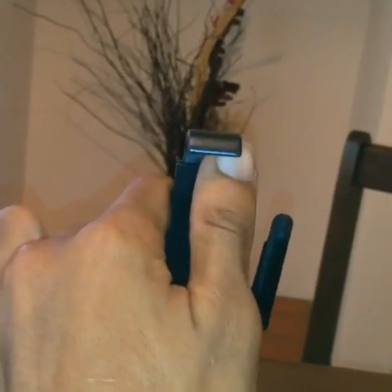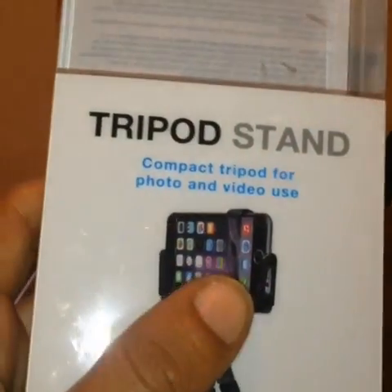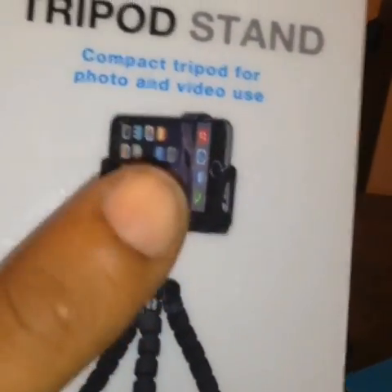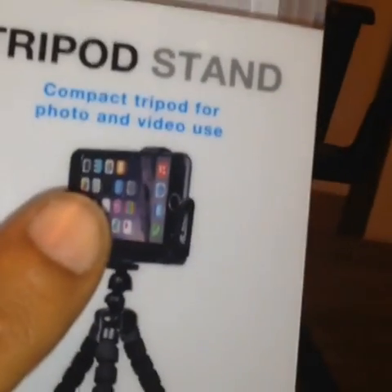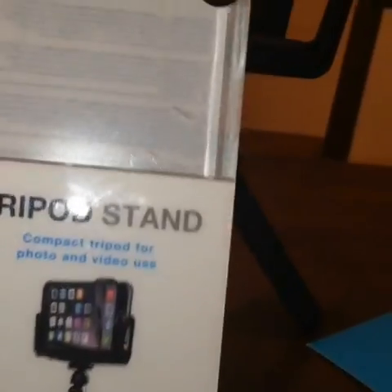This is what you would put your phone on. This device here can be expanded depending on how big your phone is, so you could actually put any size phone into this. The phone displayed on the packaging is a 6S Plus, so I take it it will work for the iPhone 6S, Samsung Galaxy Edge 7, and other phones like that — all compatible.